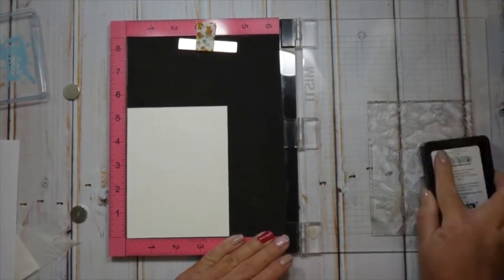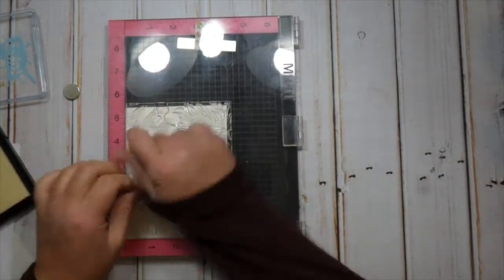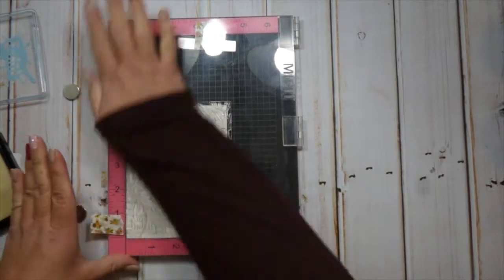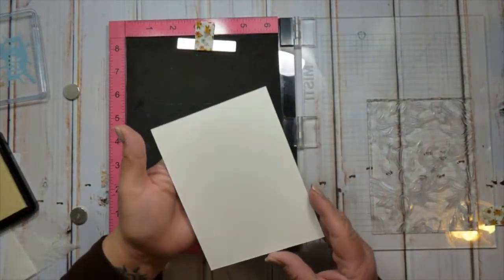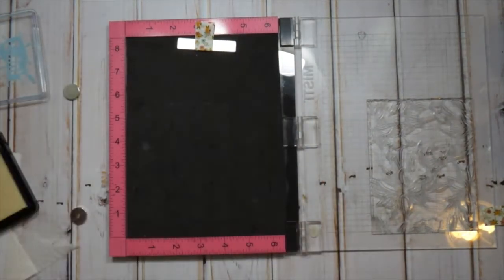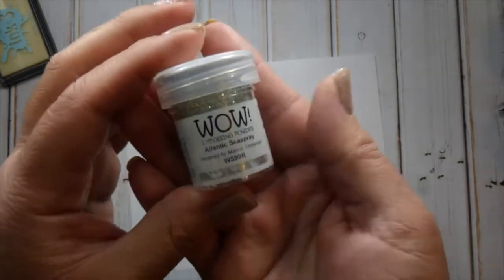I pulled out my MISTI because it's watercolor paper. It doesn't have all the texture since it's hot press, but it's also a very large stamp — it fits an A2 size panel perfectly, about four and a quarter by five and a half inches. I just want to be able to stamp it more than once if needed, though honestly when I did stamp it the first time it looked great — really well covered and saturated.